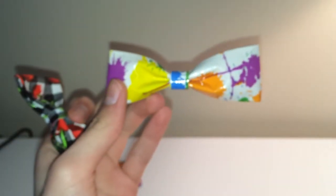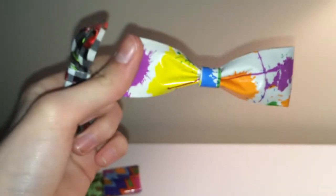Then I have two bows. I have this really long bow because I was getting rid of splatter paint, which now I regret because I want to make a wallet out of splatter paint — but I'm not going to go buy the duct tape. And this one I really like.